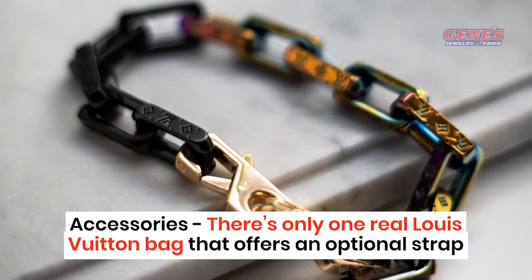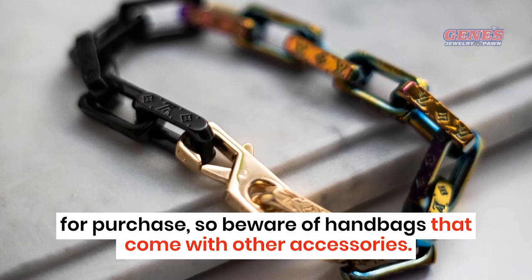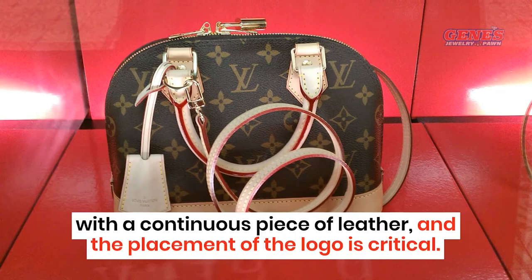Monogram. Authentic Louis Vuitton bags are made with a continuous piece of leather, and the placement of the logo is critical. If you spot extra seams or the monogram looks crooked or cut off, say bye-bye to that bag.